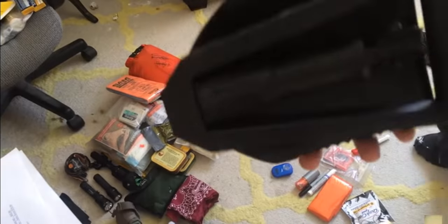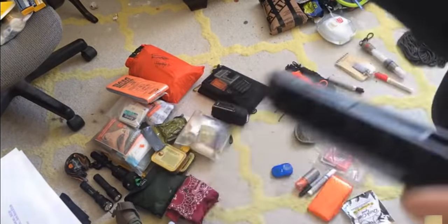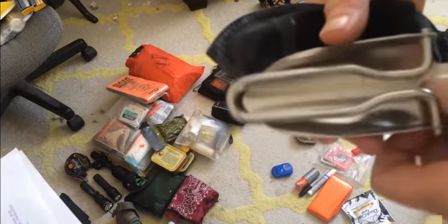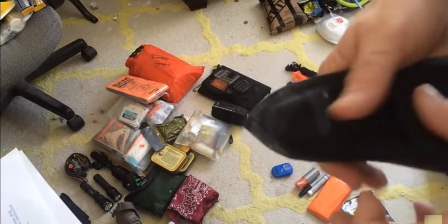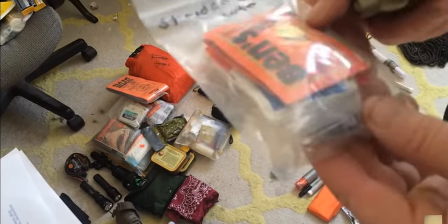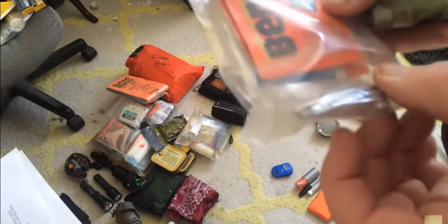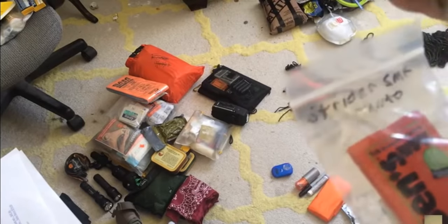I have a Gerber folding entrenching tool — this is a good one; I paid extra money for it for a reason. I also have a Udigit small cat hole tool, made in America. It's all about weight. I carry a sewing kit, a couple of X-Acto surgical blades, nail clippers, and an additional small sewing kit for redundancy.